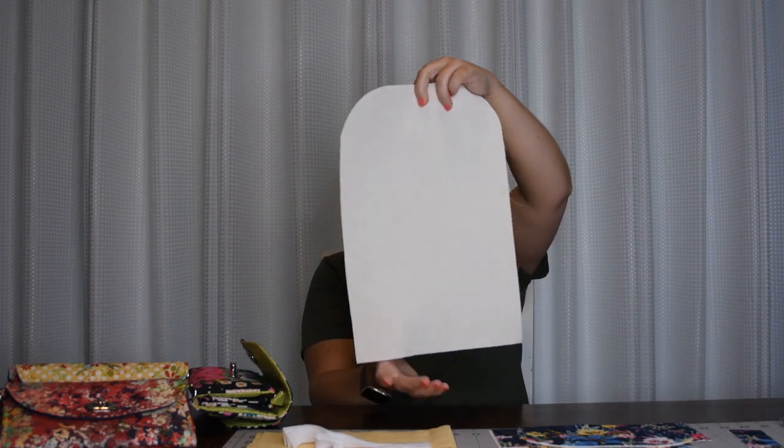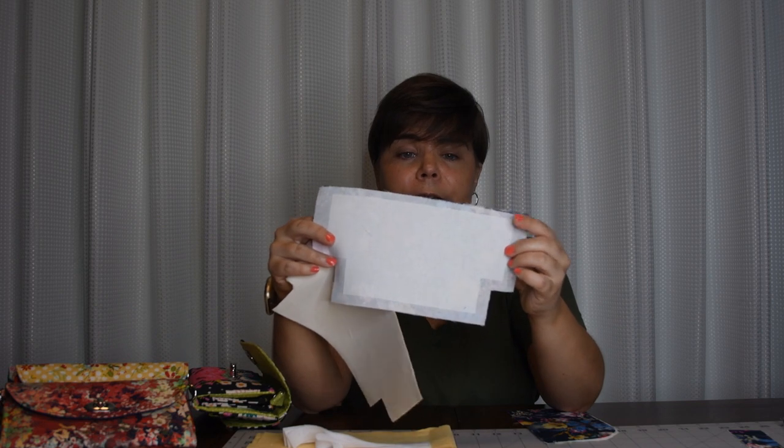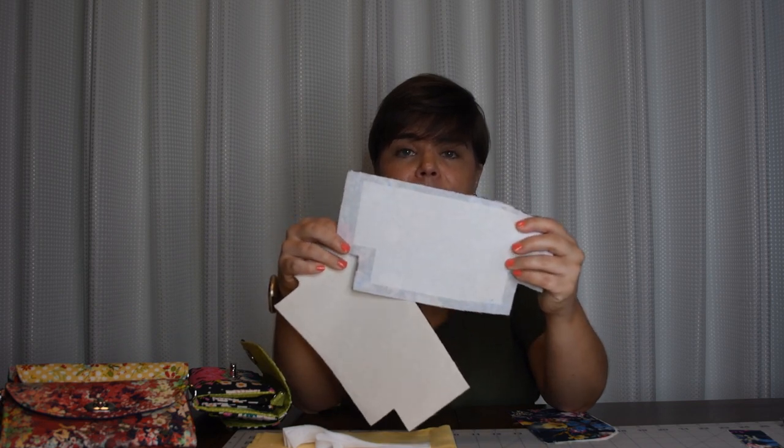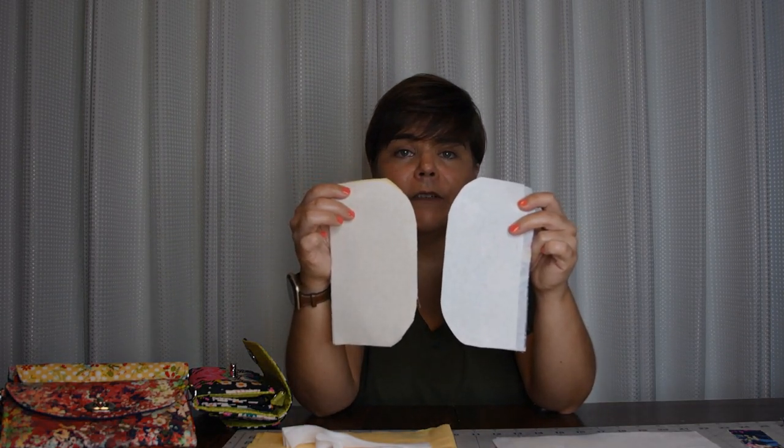This is our lining piece, again with SF-101 or SoFuse. Here is our phone pocket — we have the exterior piece with interfacing, and in addition we have our SoFuse Plus or Decovil Light. I have a pattern piece created to keep the stabilizer out of your seam allowance. Here is the lining portion of that pocket with just the interfacing, and here is our phone pocket flap. Each piece will have your SoFuse or SF-101, and the exterior piece also gets a piece of SoFuse Plus or Decovil Light.